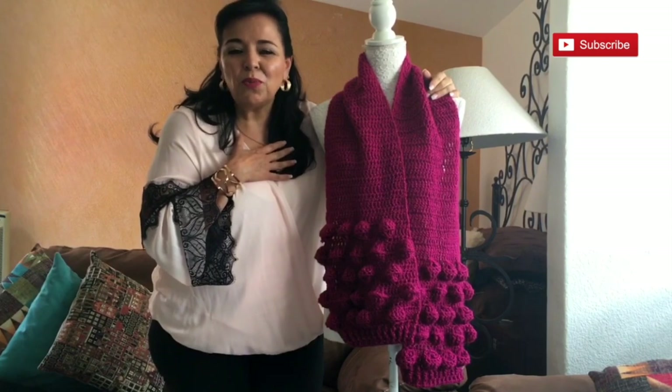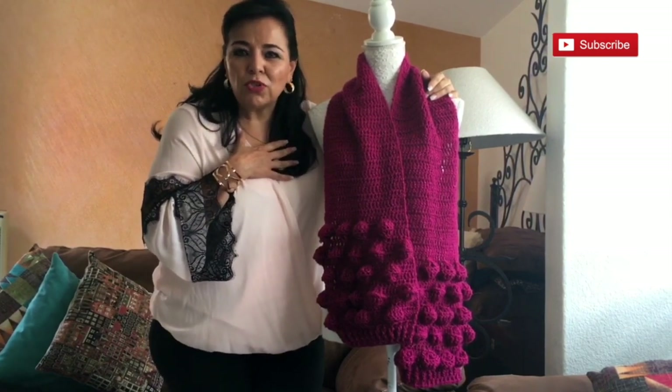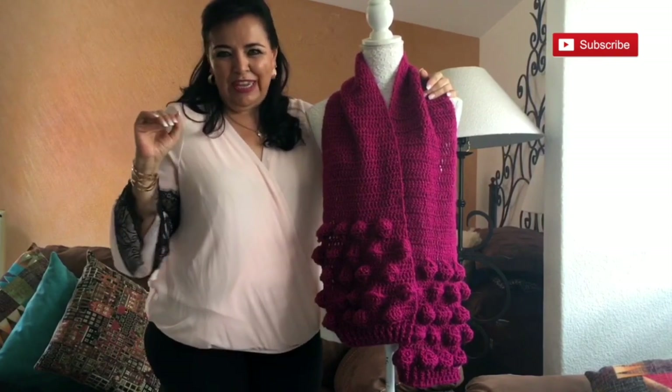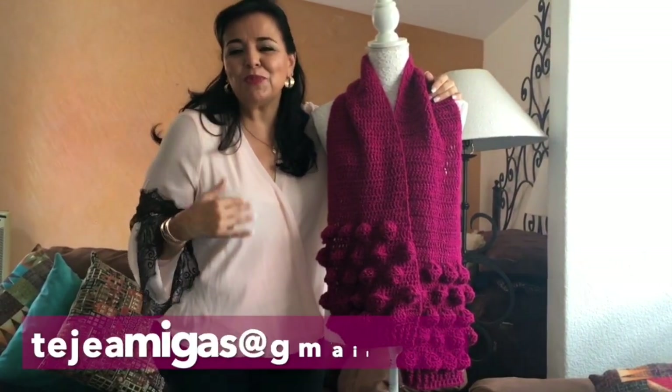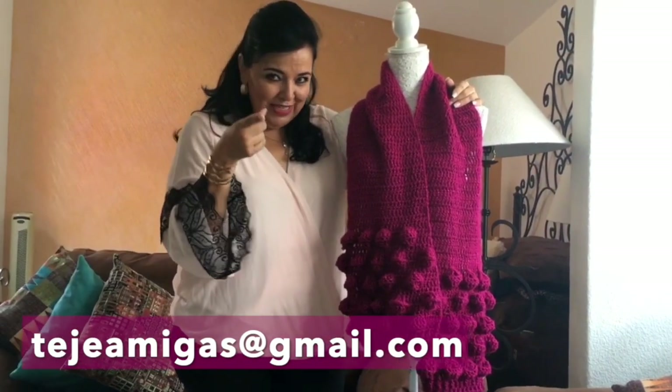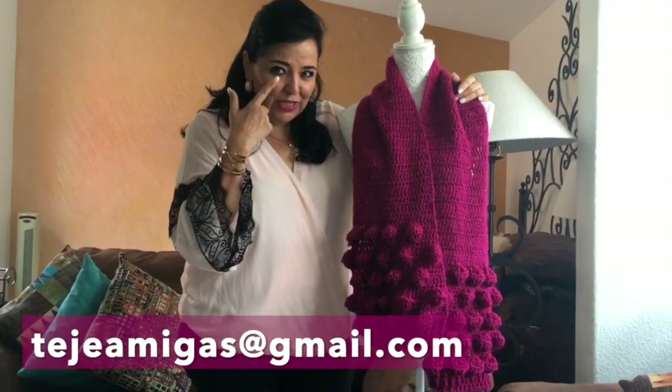Remember that if you have more ideas like this one, please let me know. I love making all your ideas — please send me an email to tejamigas@gmail.com. There I will be receiving all these beautiful ideas and many more.